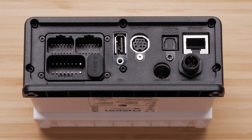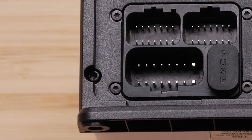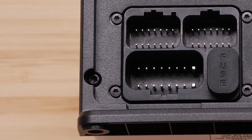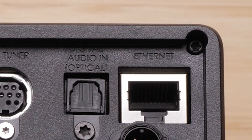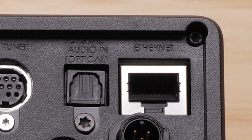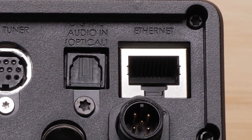Let's take a look at the bottom of the stereo first. Here, you can see all of your connections. The stereo has three connections for your wiring harness, a USB port, Sirius XM tuner connection, the AM-FM antenna port, and the digital audio in or optical port to connect to a TV or DVD player.